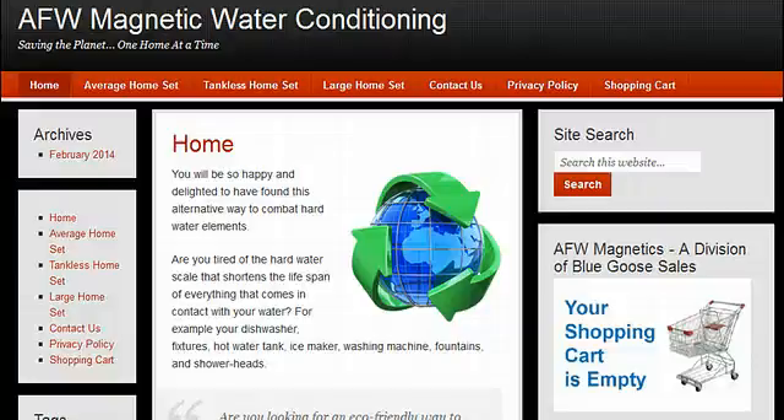Welcome to a little preview of the AFW Magnetics Water Conditioning website. If you're not familiar with magnetic water conditioning, it's an environmentally friendly way to treat your water without polluting the environment with chemicals, and it doesn't use any energy. We've been doing this since 1989 and producing these units since 1996.